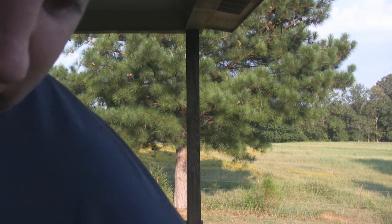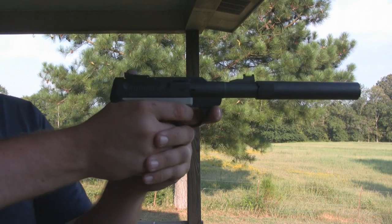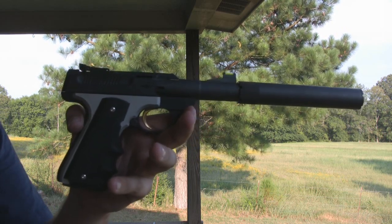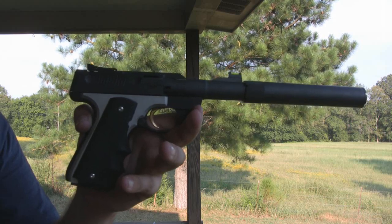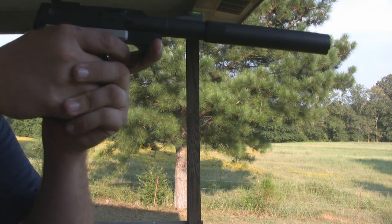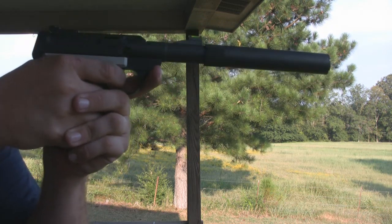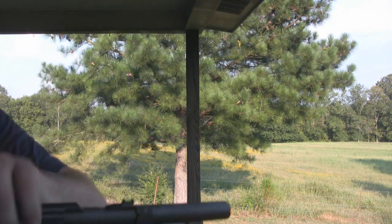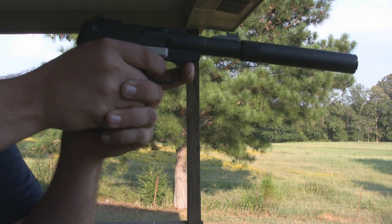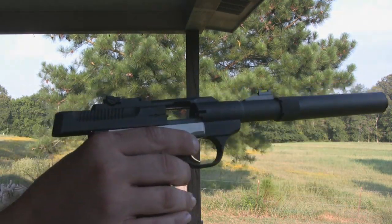It's pretty quiet. The camera is approximately 18 inches from the actual firearm, so it's probably 19 inches from the microphone. Good old Federal bulk pack. So that's it — the Buck Mark suppressed. It's really quiet.